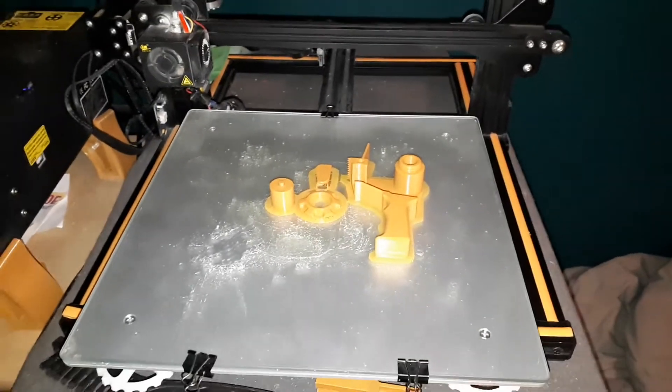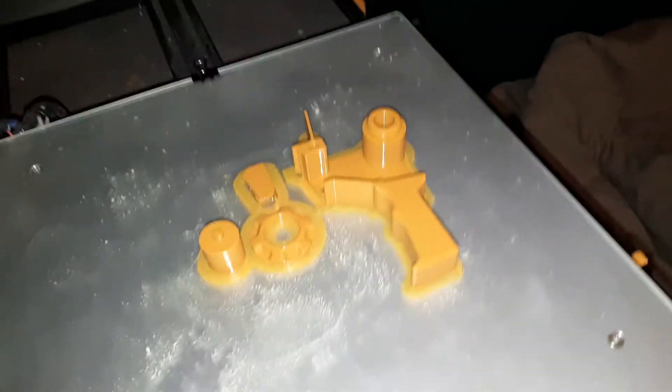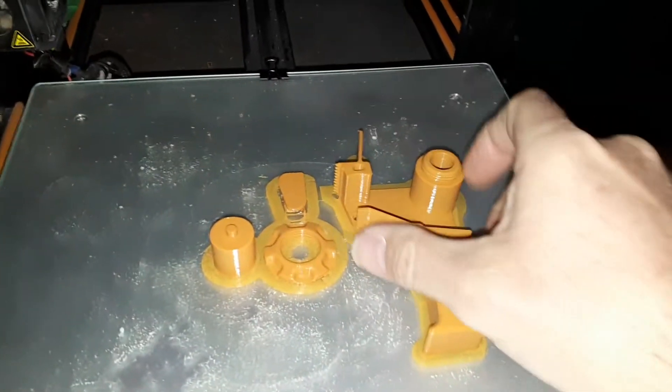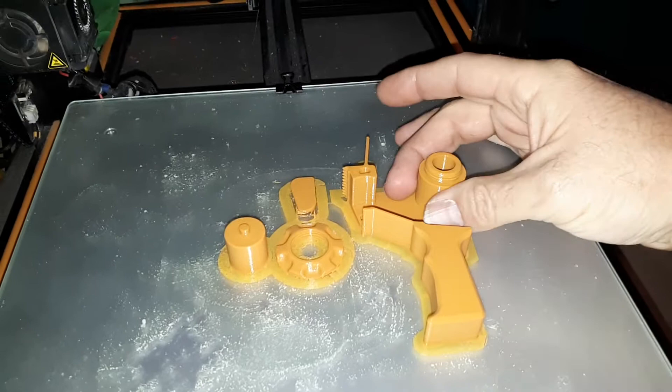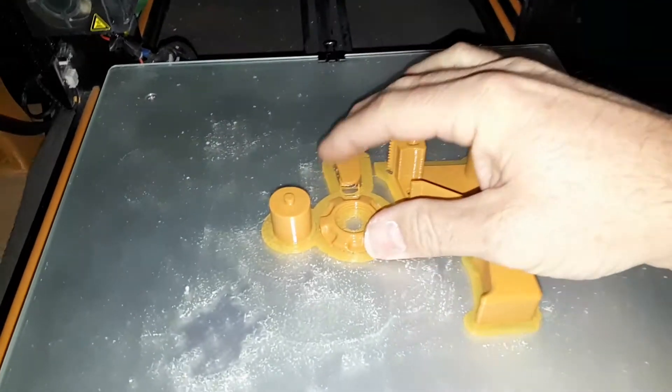Welcome back to another episode of the Creality CR-10. This one I've done a tape dispenser — a mini one, a little tiny handheld one. You can see how small it is. This is for your little tiny tape rolls, not the big ones but the little tiny guys.